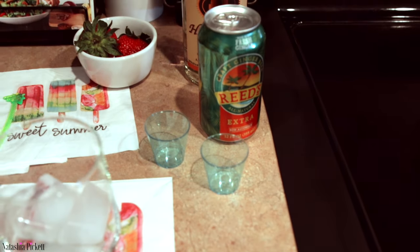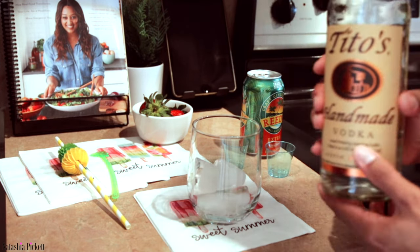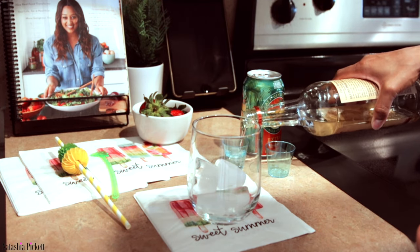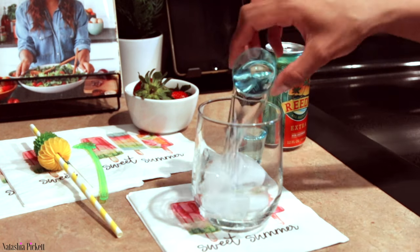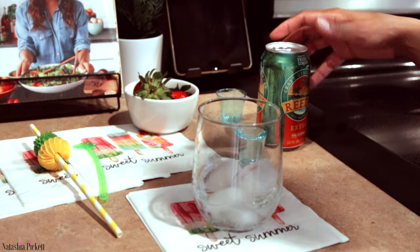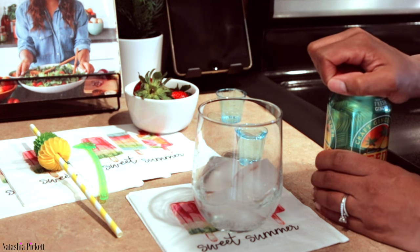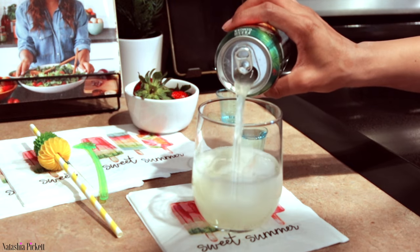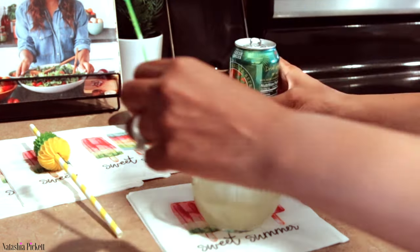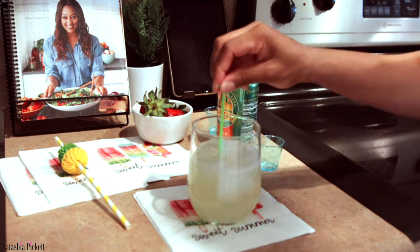I'm going to start out with pouring two shots of Tito's. I'm gonna add the first shot in — wow, that seemed like a lot. I have Reed's Extra Ginger Beer; this does not have alcohol in it. I'm going to mix this around, adding another shot, mix that around.